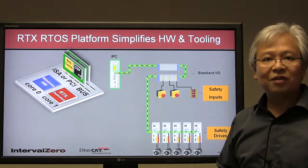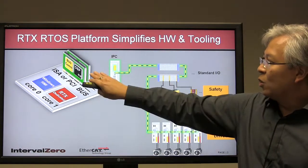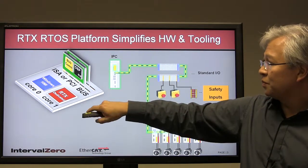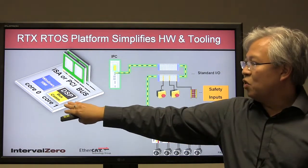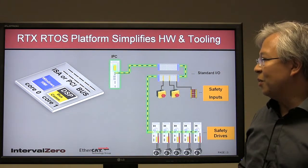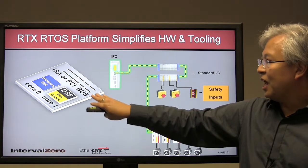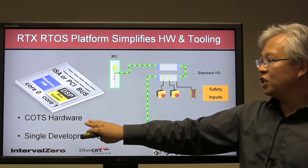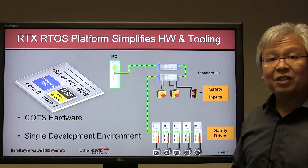With a dedicated real-time processor, we can move all the real-time functionality that was done on dedicated boards — such as bus communications and motion logic — onto this real-time core with RTX. This essentially allows us to remove the proprietary hardware from the system. The same system now runs on the RTX RTOS platform with EtherCAT using off-the-shelf multi-core x86 boards, giving tremendous expandability and scalability without any custom hardware.